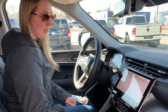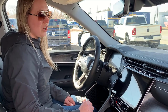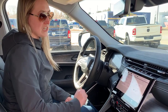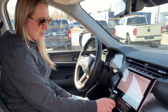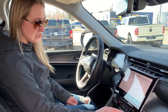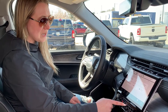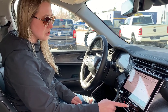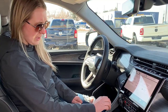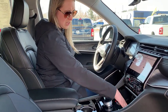All your buttons are down here — if you don't like the touchscreen at night you can turn it off and just touch it to wake it back up. You have volume and stereo controls here, all your climate controls and fan settings right here, and dedicated buttons for your heated seats, cooled seats, and heated steering wheel as well.